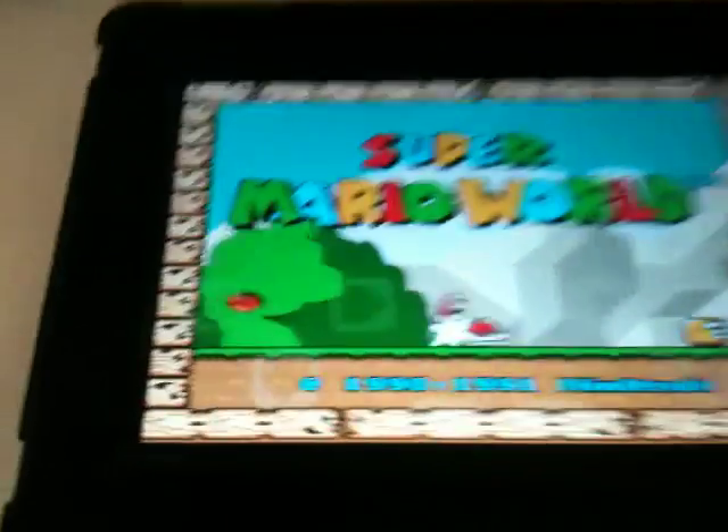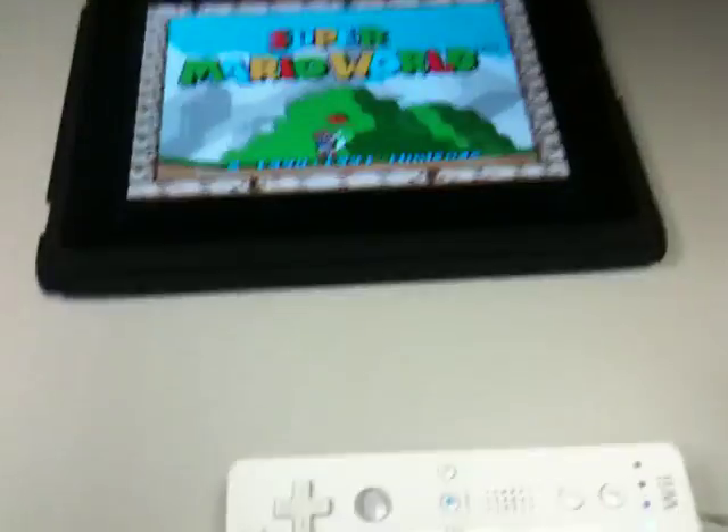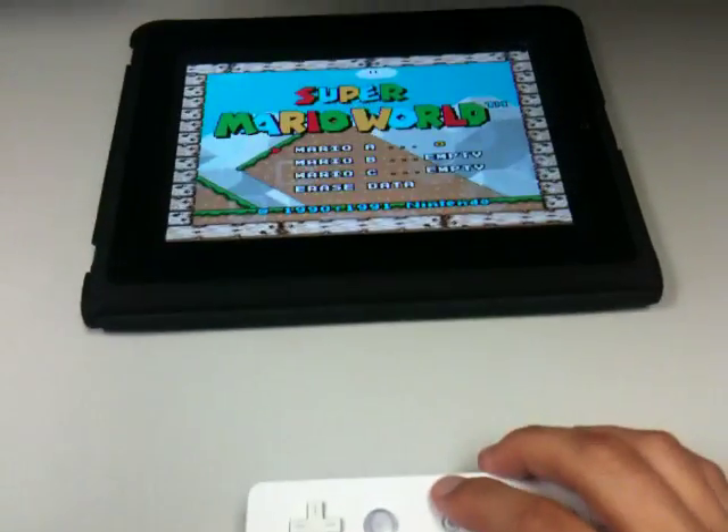As you can see there are controls on the screen, but I'm going to use a Wiimote instead. So let's hit start and start the game.